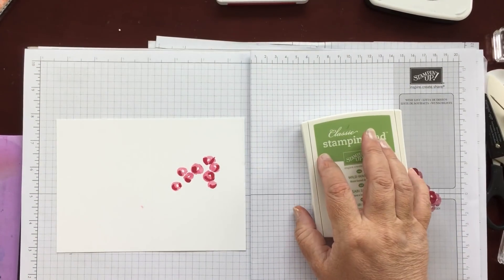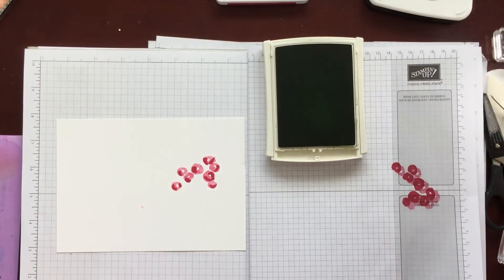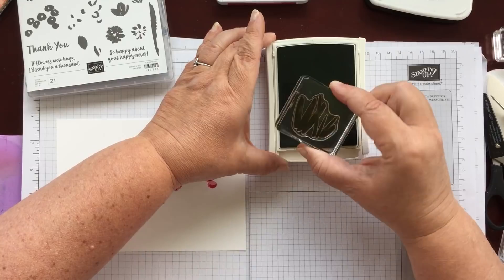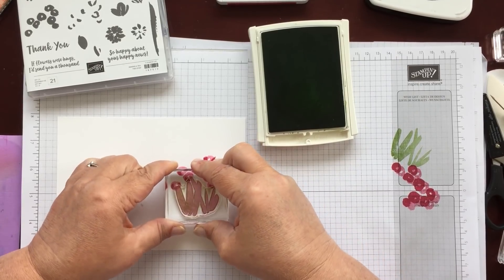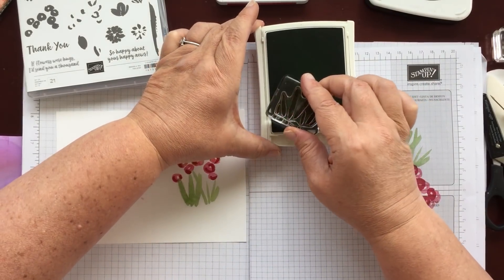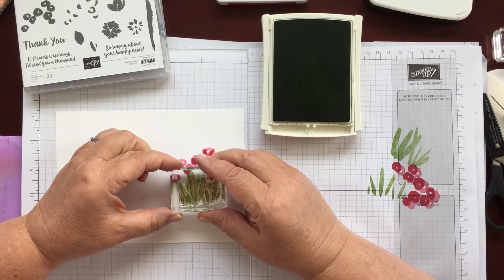I've done the greens in Wild Wasabi. I think Dawn did hers maybe in Old Olive or Pear Pizzazz. I'm going to use Wild Wasabi, and this piece is the main grass or stalks. I'll ink it up and stamp it off once so I want these ones to be a little bit lighter. Then the highlights are going to be full strength. I like to check my stamps just to see that they're all working nicely.